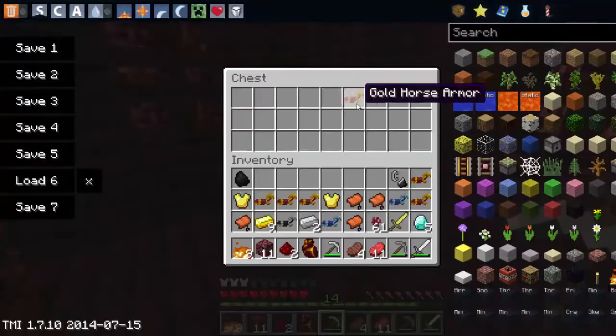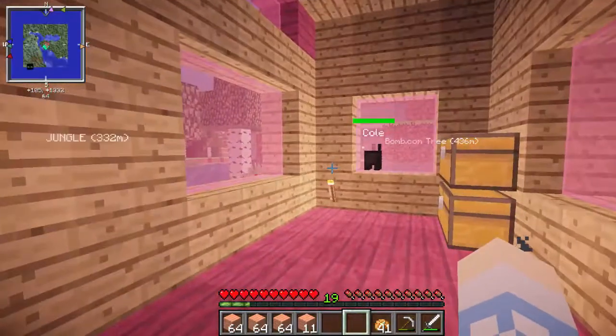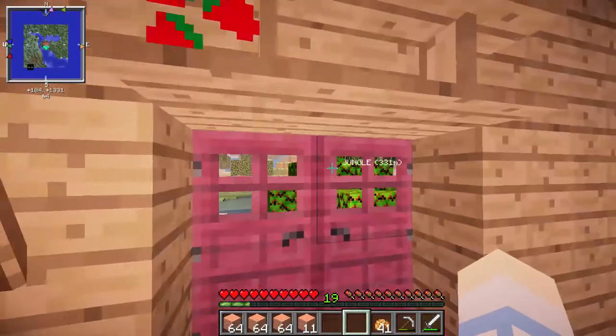Okay, so I really hope that wasn't too long. I'm just putting it in there so you guys can believe me — I didn't cheat any of this stuff in. You guys saw me open up the chests and go through the nether. I did not cheat any of that stuff in.